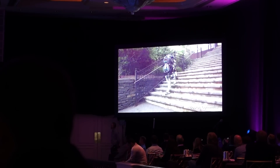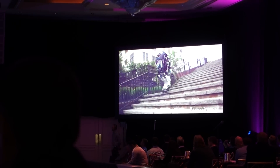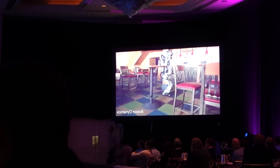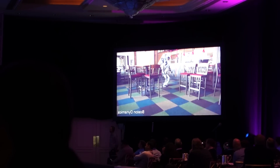We've been taking Atlas out to various human sites designed for humans and testing it on stairways. And this is a bar where it's autonomously navigating and avoiding obstacles as it goes through.